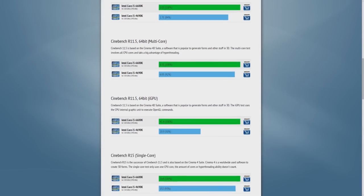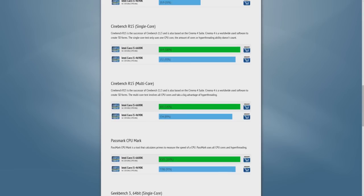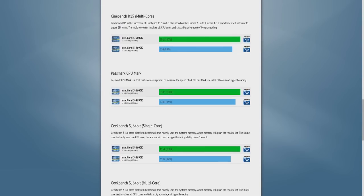As you can see in these benchmarks, there's an overall increase in performance on the 6600K versus the 4690K in synthetic benchmarks. In the synthetic benchmark area, these new Intel Skylake CPUs have shown dramatic performance increases over the previous Haswell generation of CPUs.